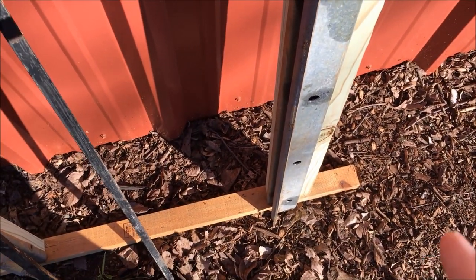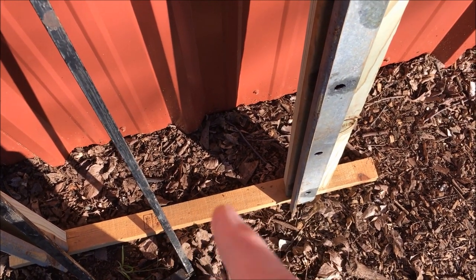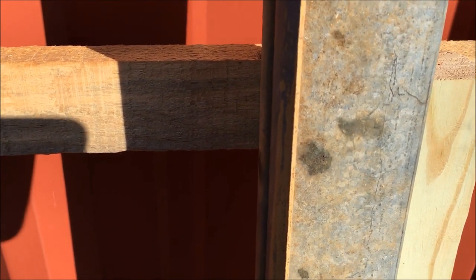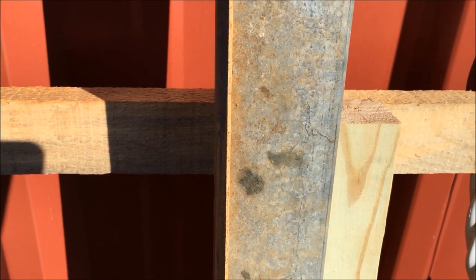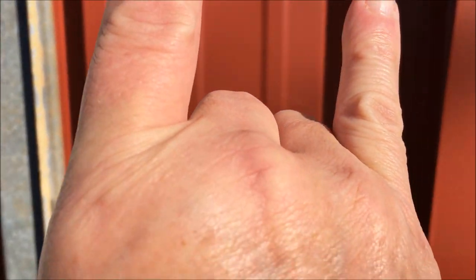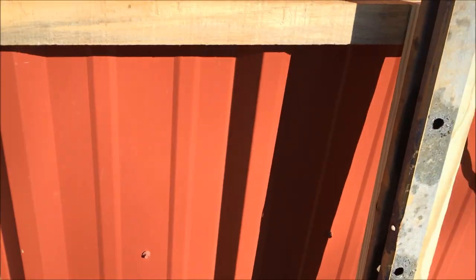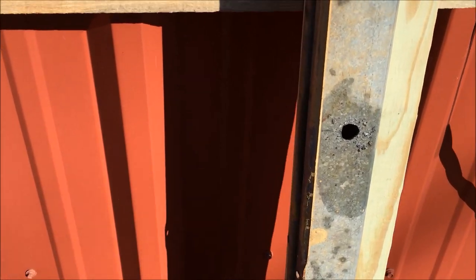The bottom is just temporary bracing to keep it square. I'll do something else with that — I'll probably weld some metal in there to give it a good solid base so it won't warp and get crossways. Because if it starts to rack, and the gate is up here and starts to rack, that gate is not going to slide up and down very well. So I've got to make sure, before I put it in, it's square and done right.